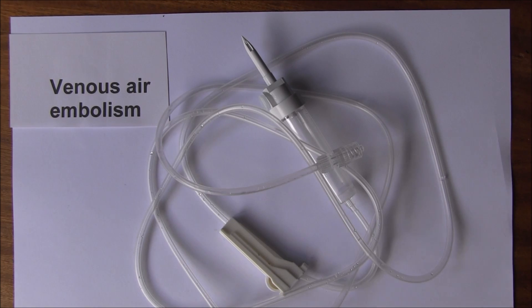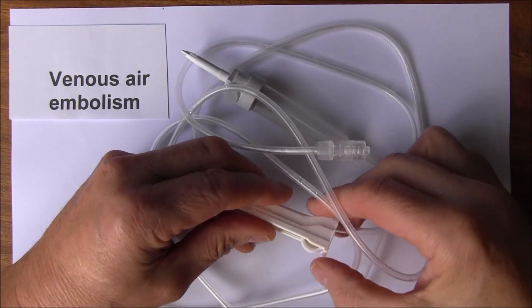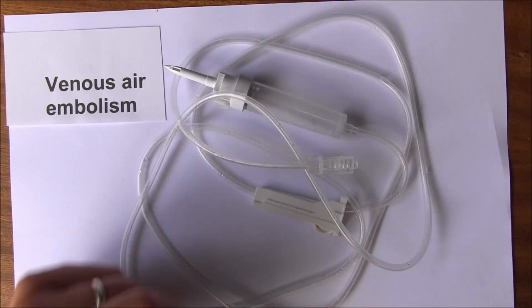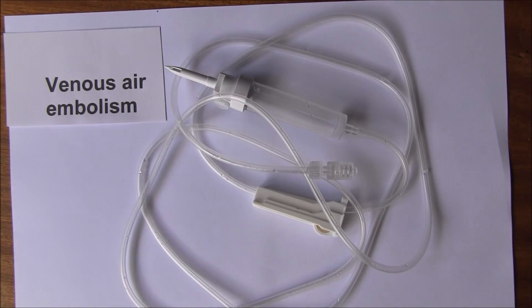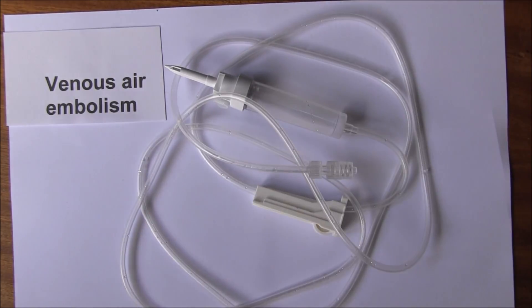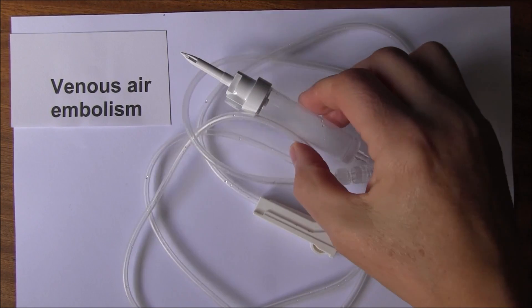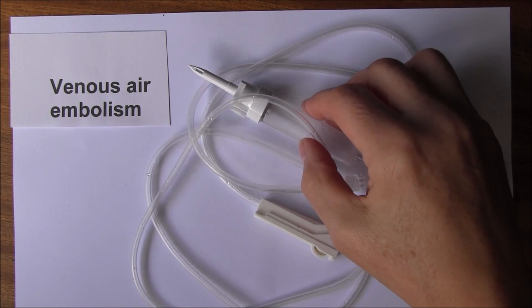Here we have a standard giving set, with which you are probably familiar, for the administration of intravenous fluids. What we've got here is a new giving set, and because it's just come out of the packet, all these tubes are going to be full of air — they're not preloaded with any fluid.